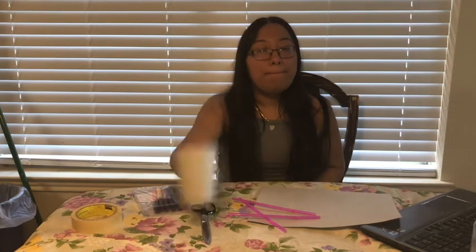Hi boys and girls, this is Ms. Gisbe with McBee. Today I will show you guys how to make a craft using this item. We're going to need three straws, construction paper, scissors, a paper cup, tape, and markers. We're going to be creating a jumping rabbit paper cup.